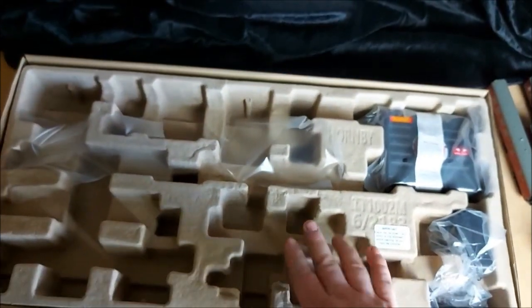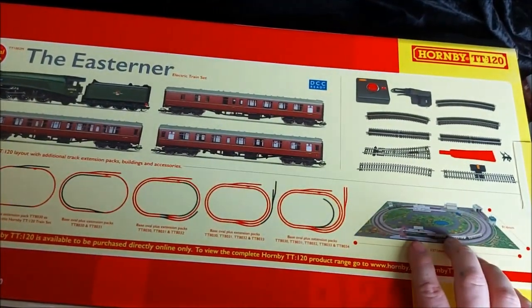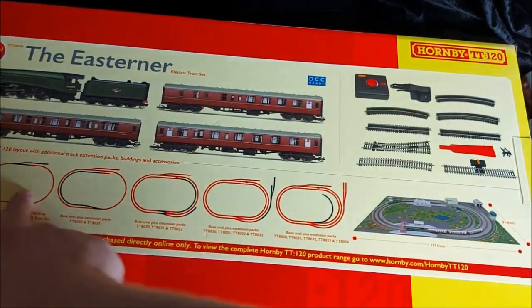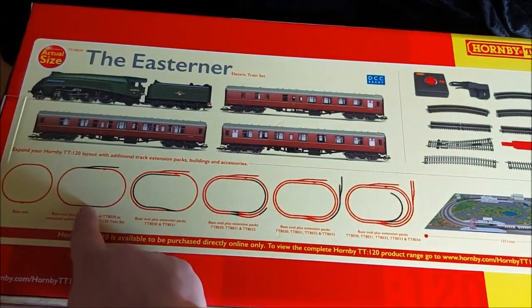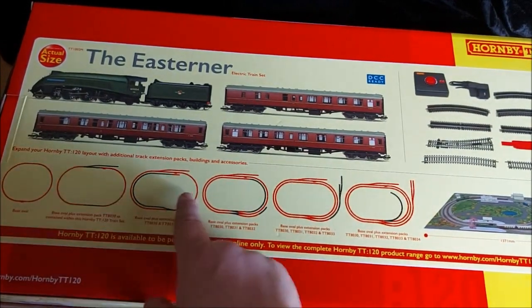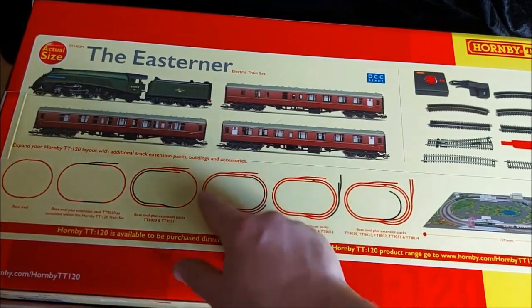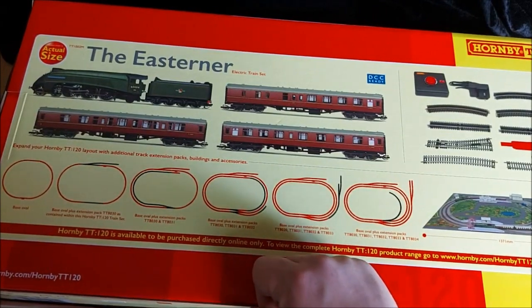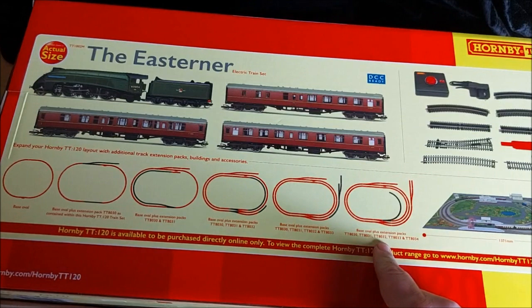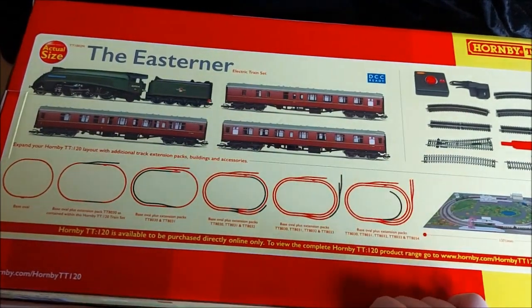The one thing these sets don't have that other train sets have is the track mat. It is shown on the back and is absolutely free to download from the Hornby website, though you will need a pretty big printer. We get the basic oval here with track pack extension one adding a siding and some extra straights. Track pack two adds a half inner line, track pack three finishes the inner line and gives us a second siding, track pack four extends that into a double siding, and track pack five adds an inner siding with two larger double sidings.